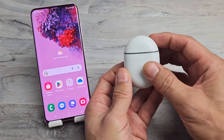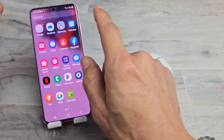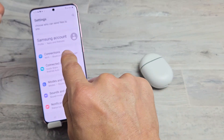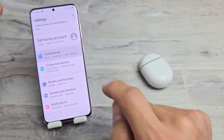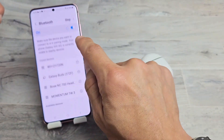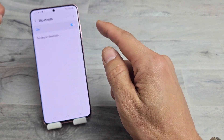Very simple here. First thing is open up your Bluetooth in your Android phone. Just go to Settings, and then for this Galaxy phone, I'm going to tap on Connections, and then go to Bluetooth right here and make sure that the Bluetooth is toggled on. We'll go ahead and turn that on.